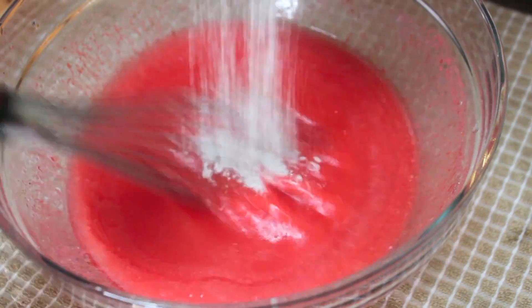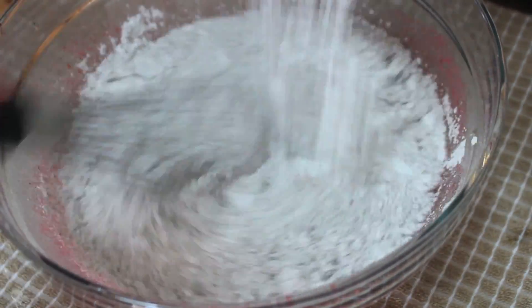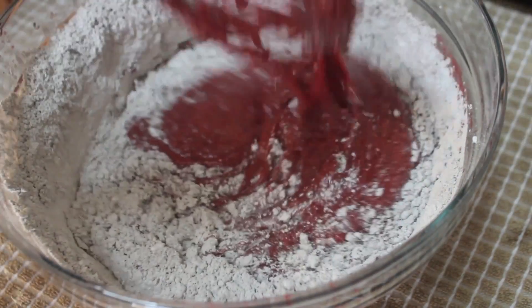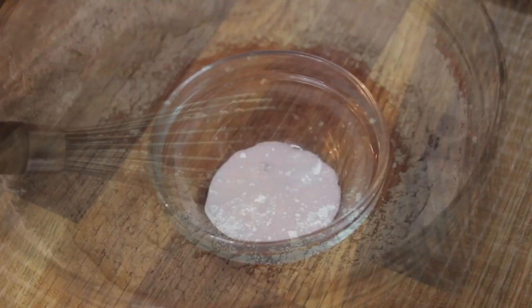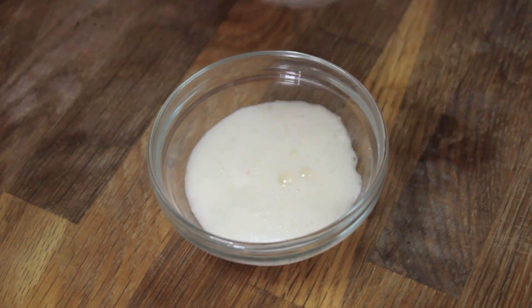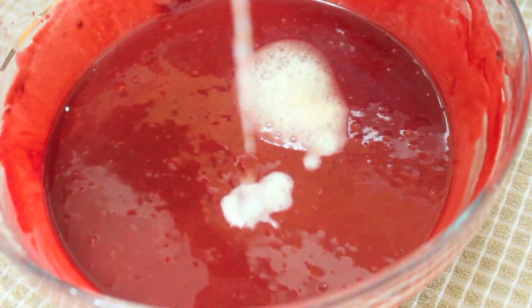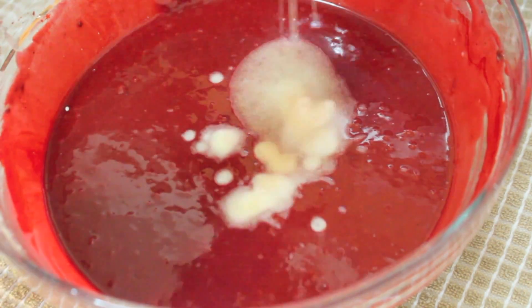I then added the dry ingredients to the red wet mixture. We're going to stop mixing the minute all of the flour turns red — that's it, it should take about 15 seconds. Here I have some baking soda and I added a little bit of apple cider vinegar, which is going to foam up. We're going to add it to our batter and fold it in.